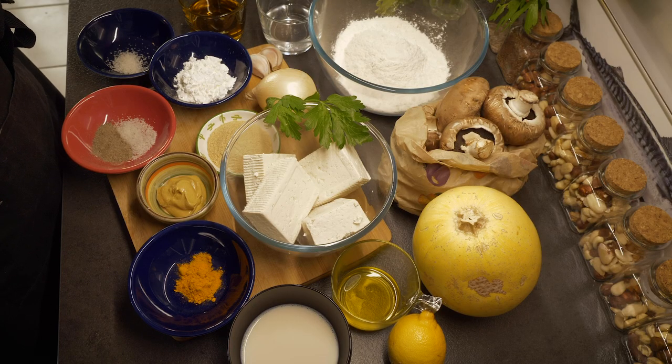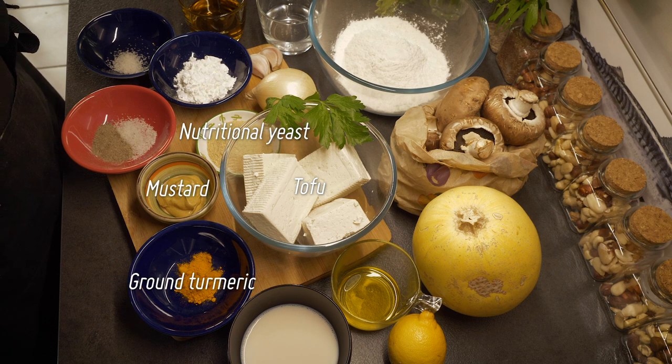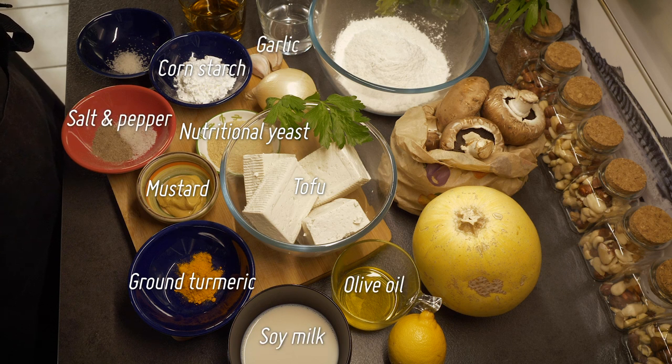I know it looks like it's a lot of ingredients, but believe me, they're all very easy to combine. We're going to use tofu as a base for the tart batter together with ground turmeric, mustard, nutritional yeast, cornstarch, salt and pepper, garlic, olive oil, milk and lemon juice.